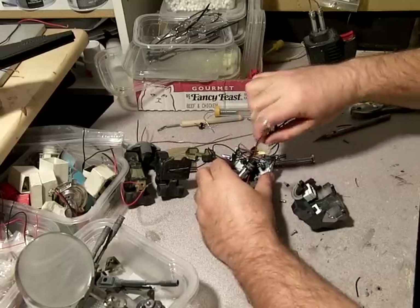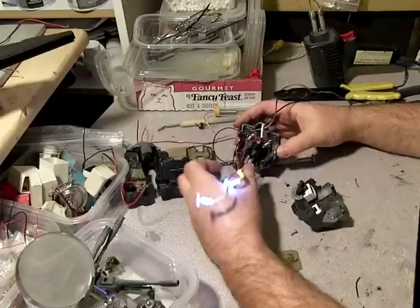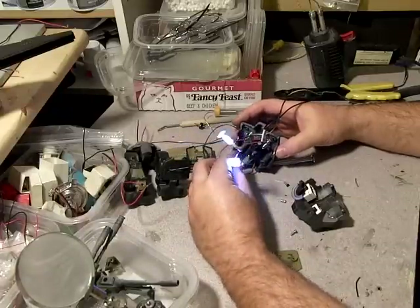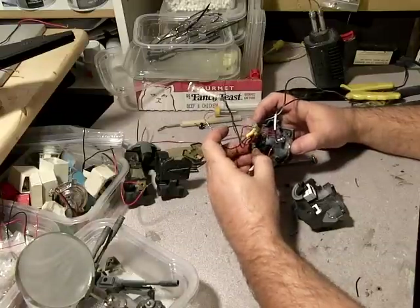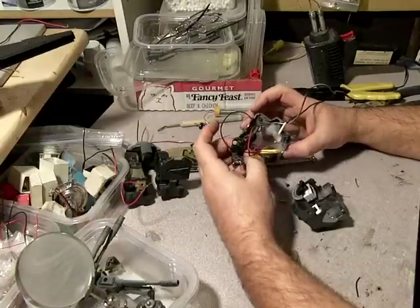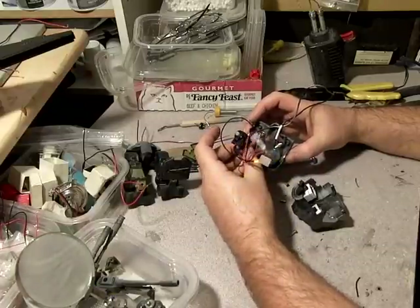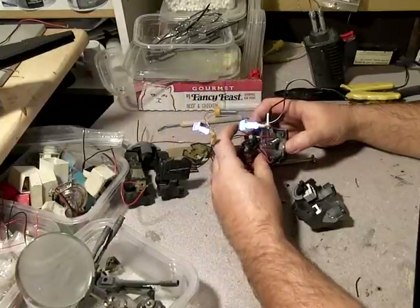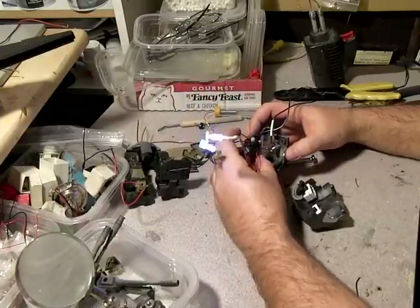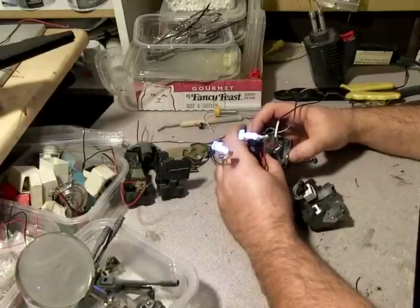So this is essentially it. I don't have any resistors on these LEDs. Something happened here.